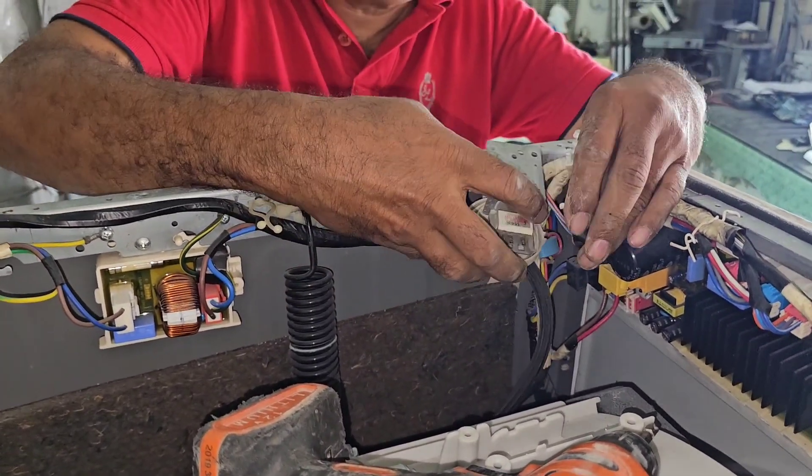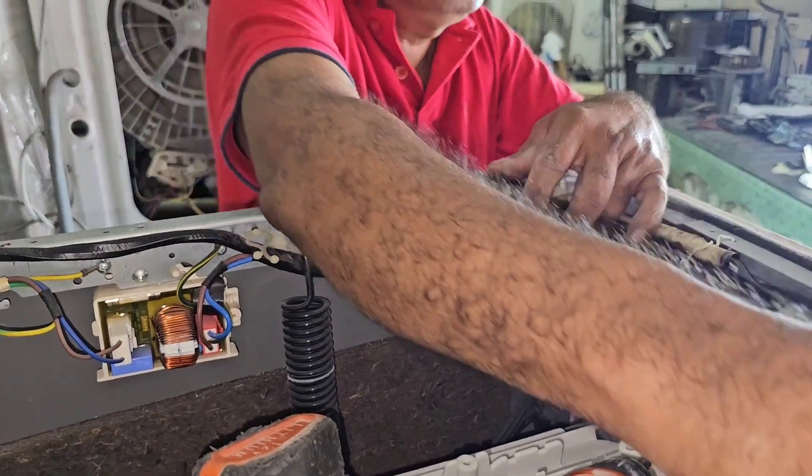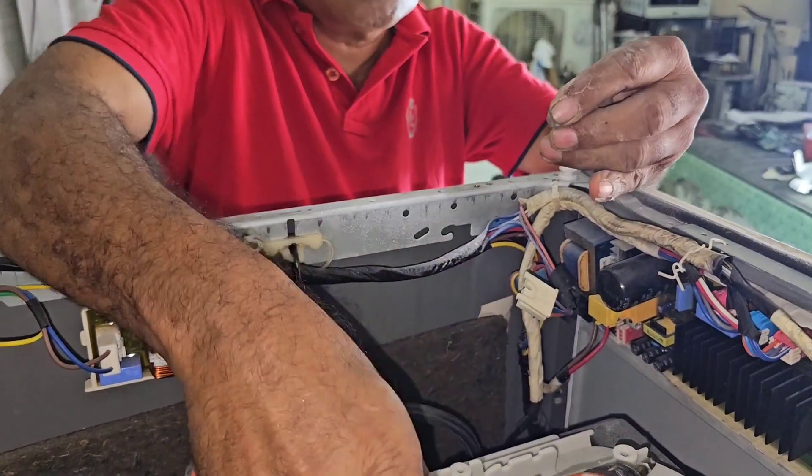I have already replaced the pressure sensor and fixed everything back the same as before.